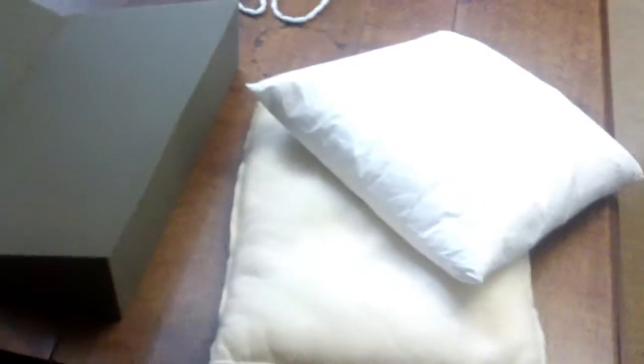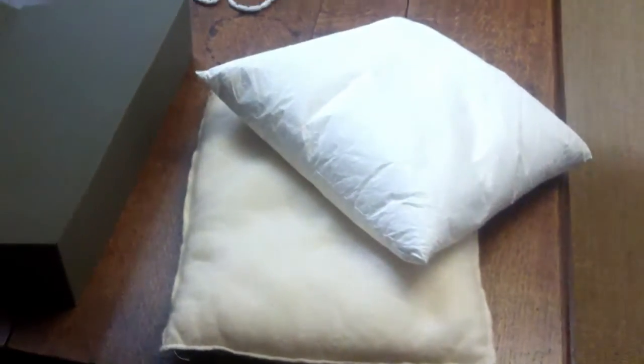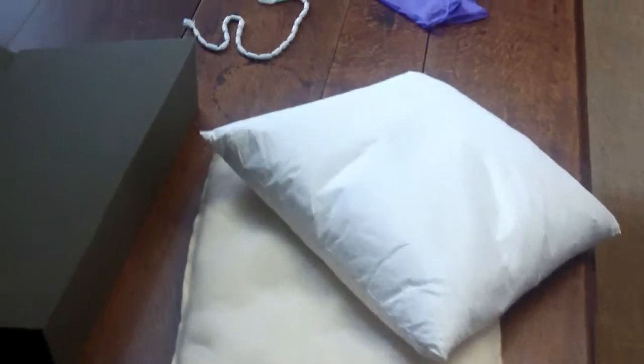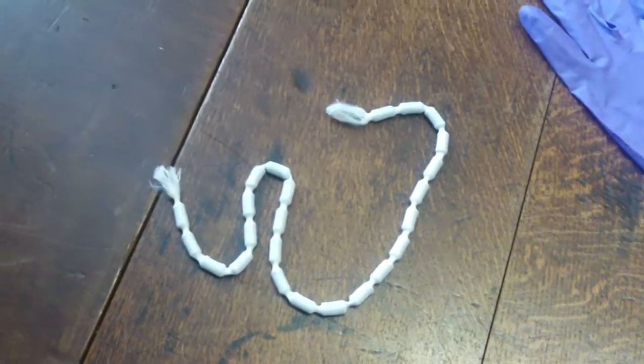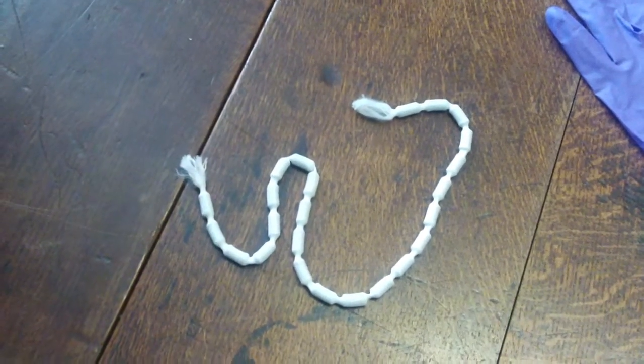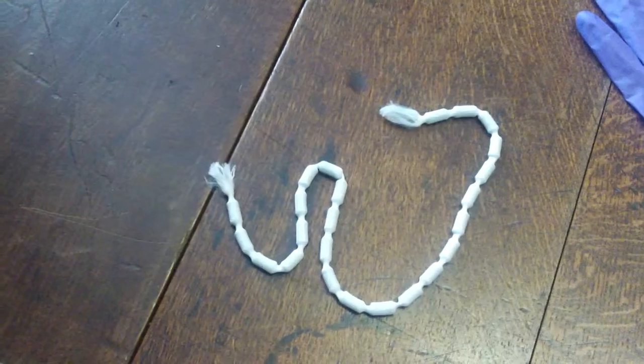Using book rests such as these wedges and supporting pillows helps to support a book's spine and preserve the binding. Book snakes or weights are placed on a book to help hold open pages without pressing down on them or constant handling, both of which can cause damage.